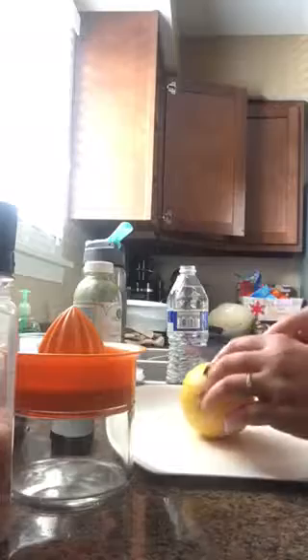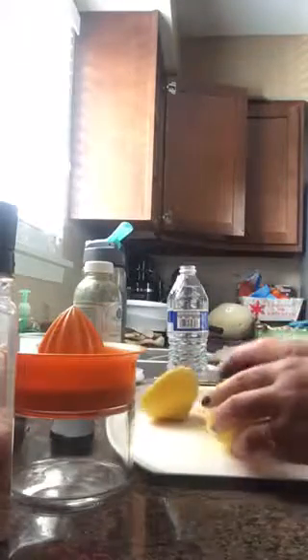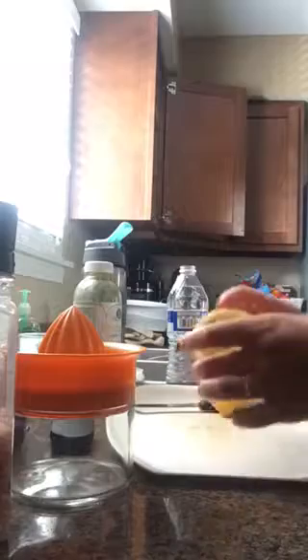Now I'm going to cut the lemon. Beautiful, juicy, organic lemon and I'm going to squeeze it. If you want, you can use half or a whole one — I'm going to use half for now.